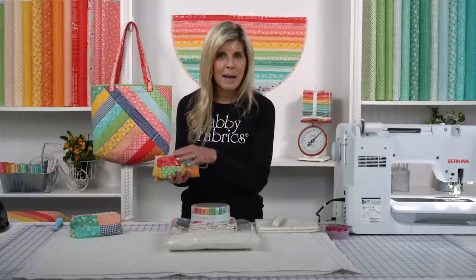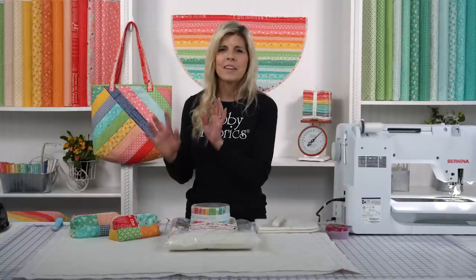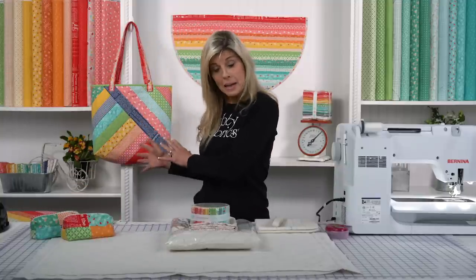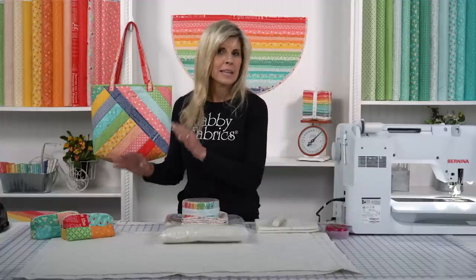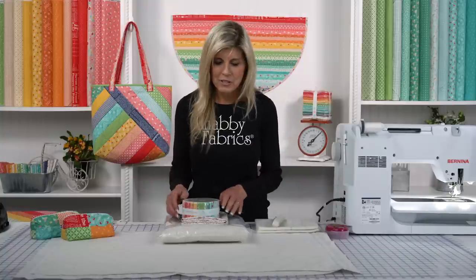We made these patchwork pouches — my Wonder Clips are in here, my other notions are in here. We could have made many bags with our leftover strips. In the kit, if you want to get the kit to make this exact bag, you'll of course be getting your batting, your lining fabric, and the two-and-a-half-inch strip roll. You'll have plenty left over to make other projects like the patchwork pouch, or maybe some other projects you've been wanting to make with two-and-a-half-inch strips.